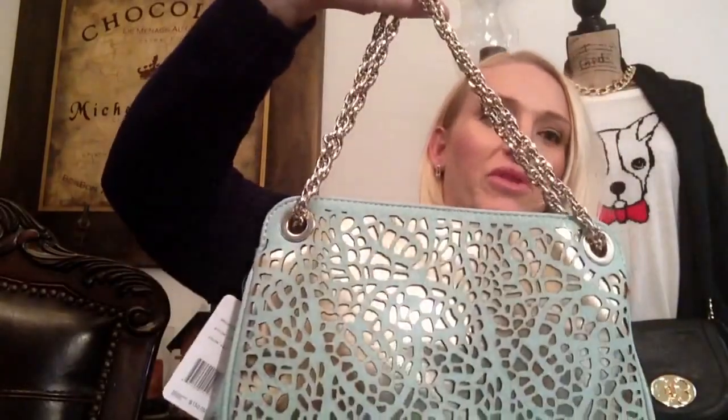The next one is another Ivanka Trump — this one I love. It's the Cynthia, and it has this cutout detail with gold behind it, so it's really pretty. You have two little hand straps, though I noticed they do get a little tangled, which can be annoying. But it's a really beautiful bag — I love it. It's not too big and not too small.